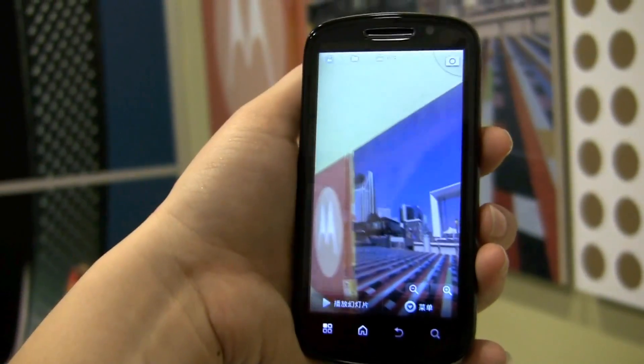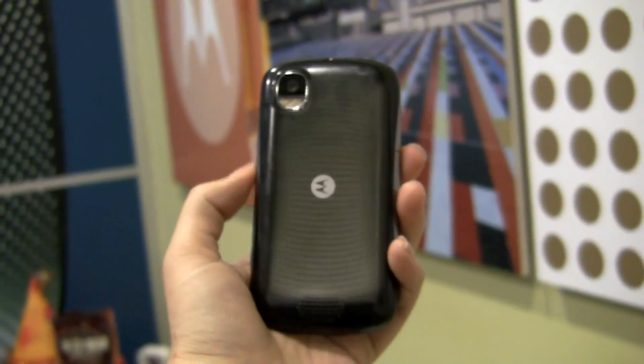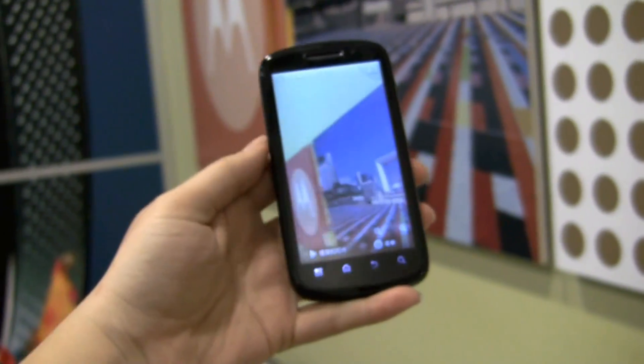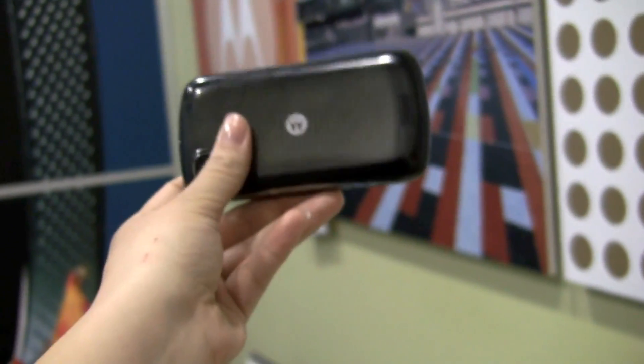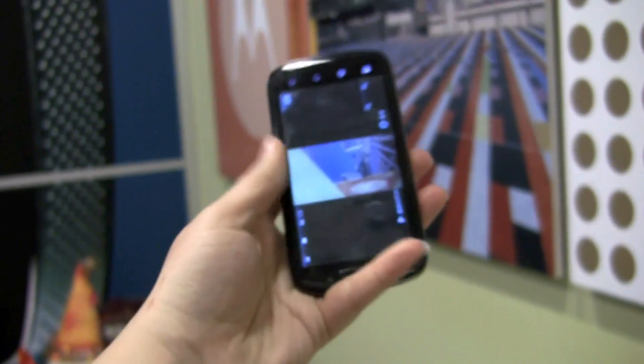So there we go, let's take a look at that. Not looking too bad considering I was a bit shaky. This is a China-only phone, and I thought I'd give you a quick look at it because it's always exciting to see what's happening here in one of the largest markets in Asia.